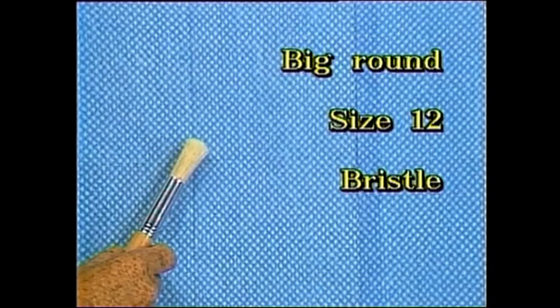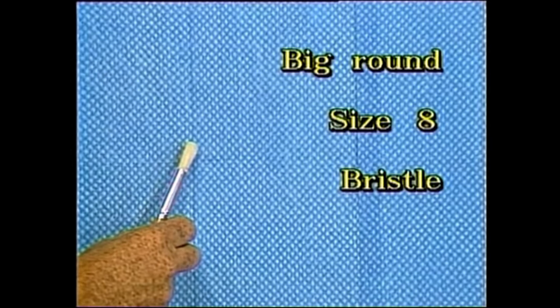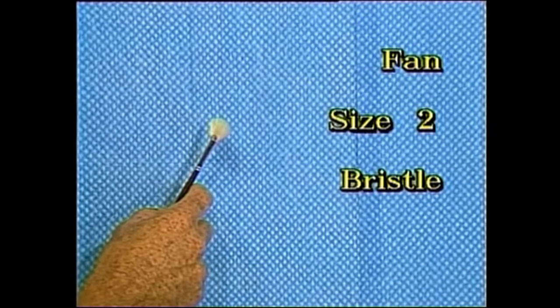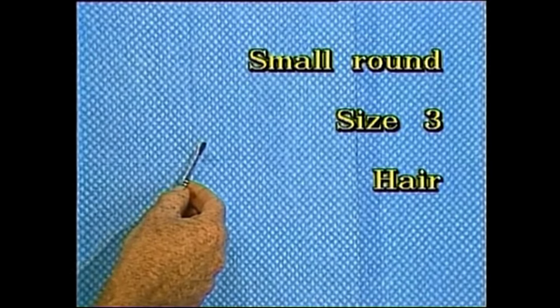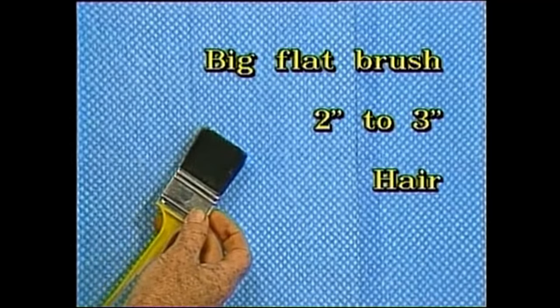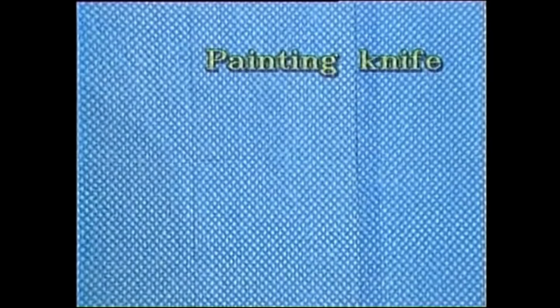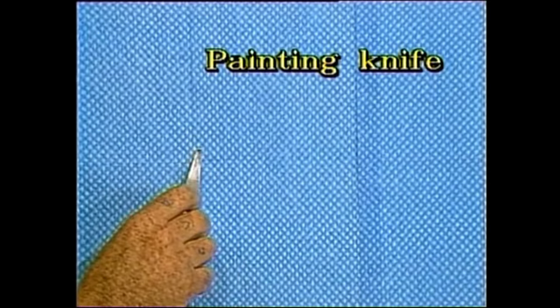Here is a list of brushes we will be using. The number 12 round brush is used for foliage, as is the number 8 round brush. The number 8 flat brush is for iron roofs and little sheds. The fan brush is used for painting grass. The number 3 round brush is used for painting branches. We also use a flat common house painting brush — select a rather thin one, about two inches wide. We need a cranked painting knife; select one about this size with a flexible blade.